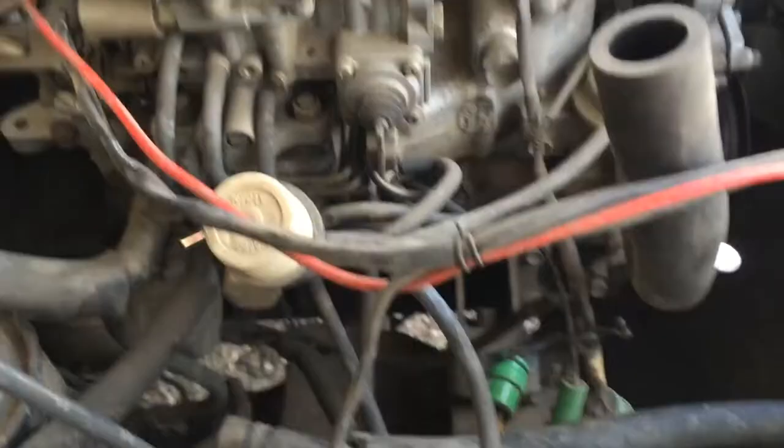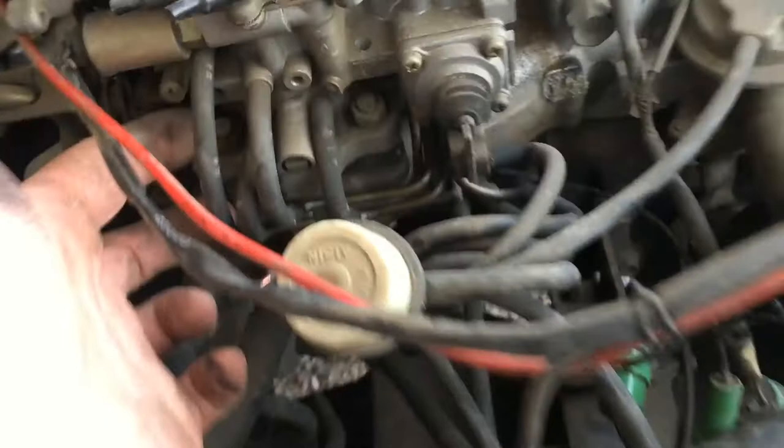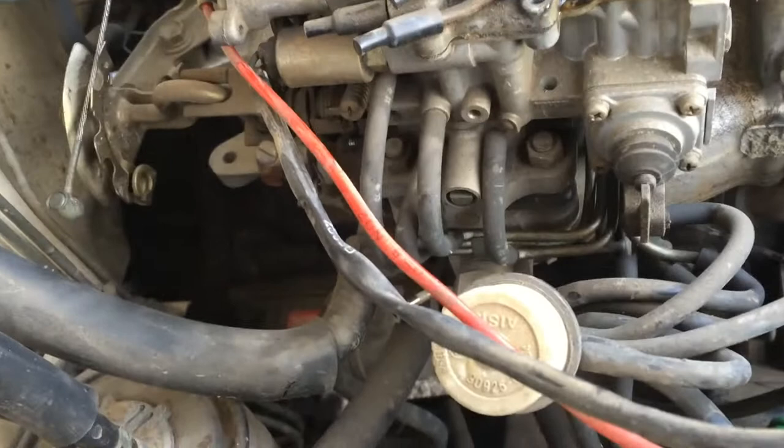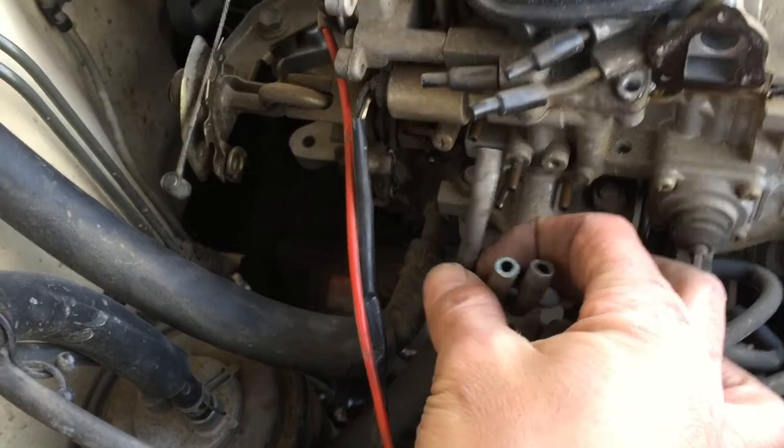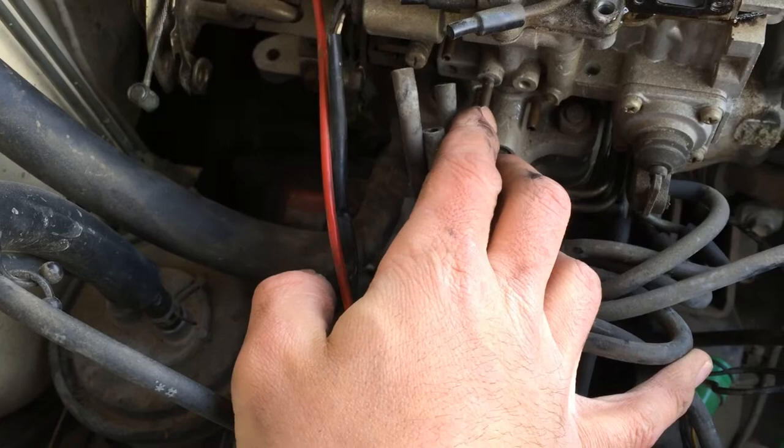These two nuts are going to be difficult to get off. You gotta be very careful when breaking them loose — I've found several on this side that are made of plastic, so don't crush on them too hard or you will break them and you'll get to buy yourself a Weber 32/36. When trying to take these vacuum lines off — maybe these aren't made of plastic, I think they're actually steel, because I definitely would have crushed them.